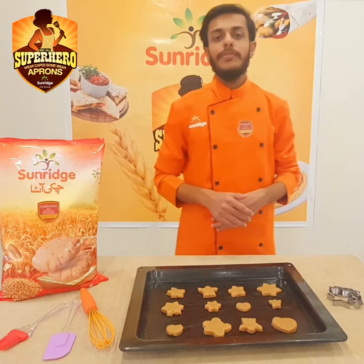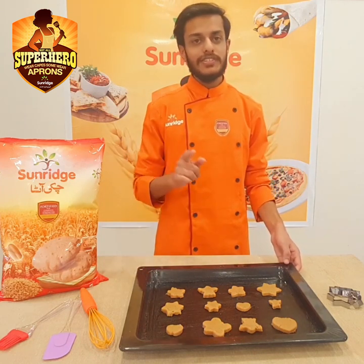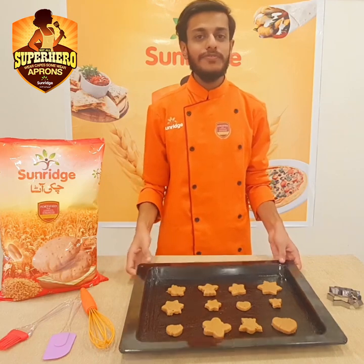We want to make whatever shape you like from your mind. I am going to make my favorite shape. Now I am going to bake these at 180 degrees for 15 to 18 minutes.